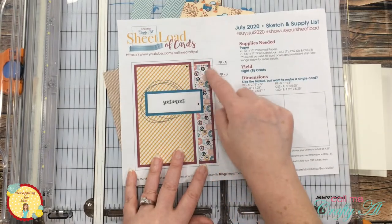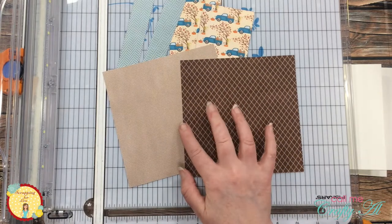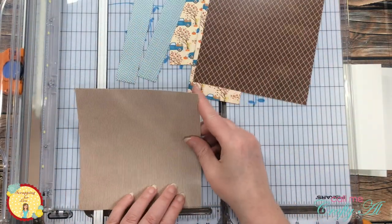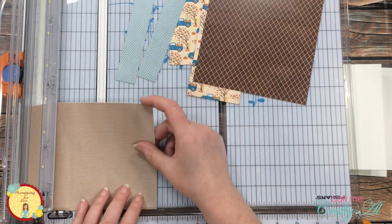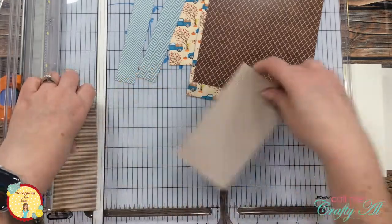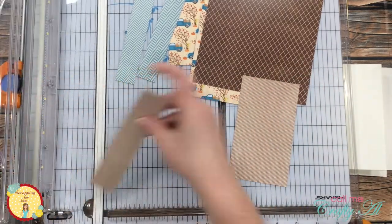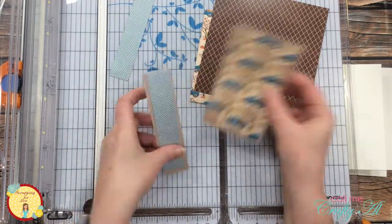Something else I changed from the sheet load was instead of using cardstock to mat the pattern paper pieces, I chose two of the browns that came in the kit and will mat one card with each of these. I just cut those down so the pieces were slightly larger than what I just cut. If you're interested in downloading the July 2020 sheet load of cards, I will have a link to the debut video in the description box below.